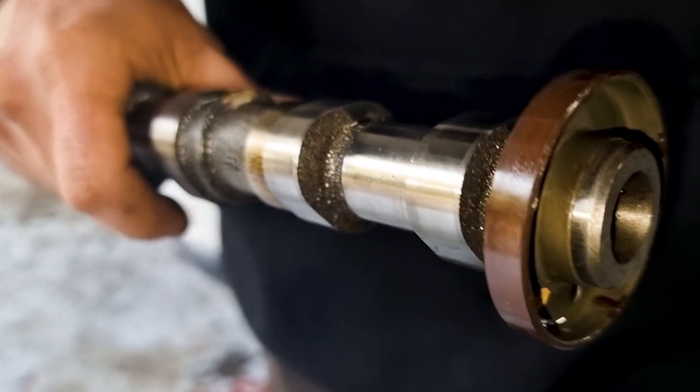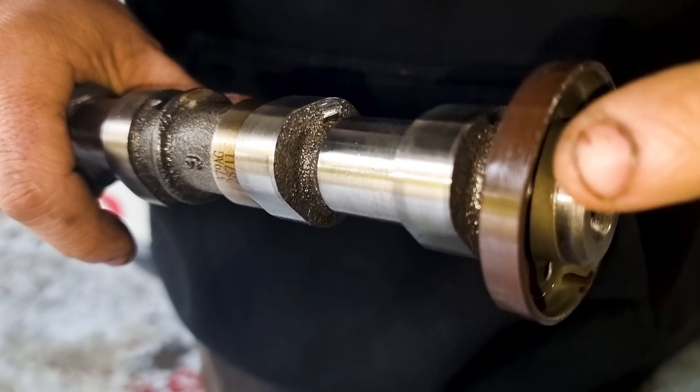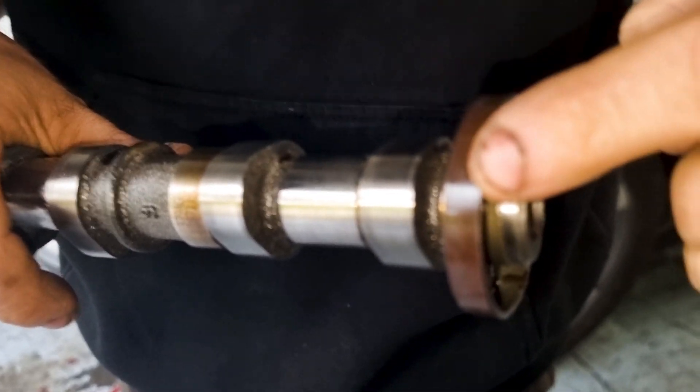We have experienced a few times now these come damaged in the packaging. So if you get one that's damaged, return it straight away.